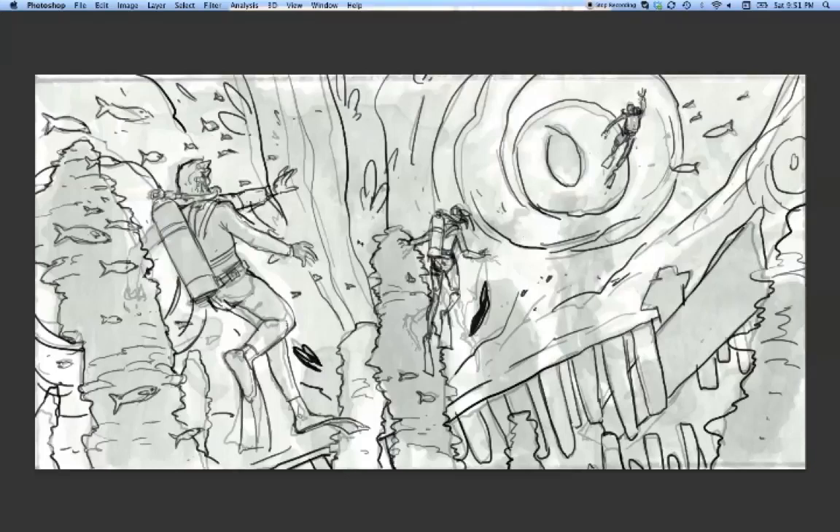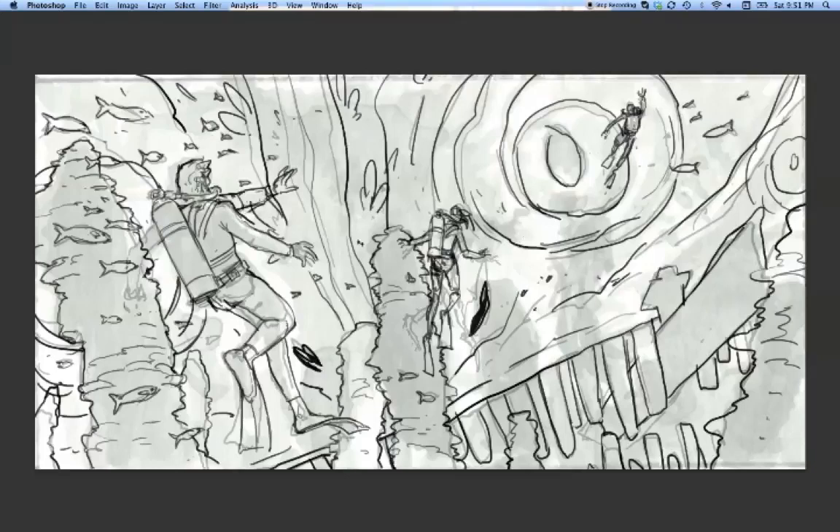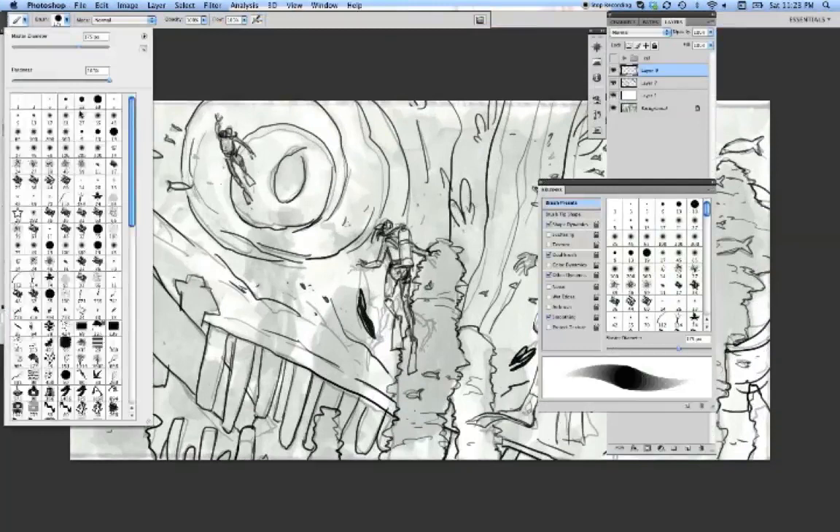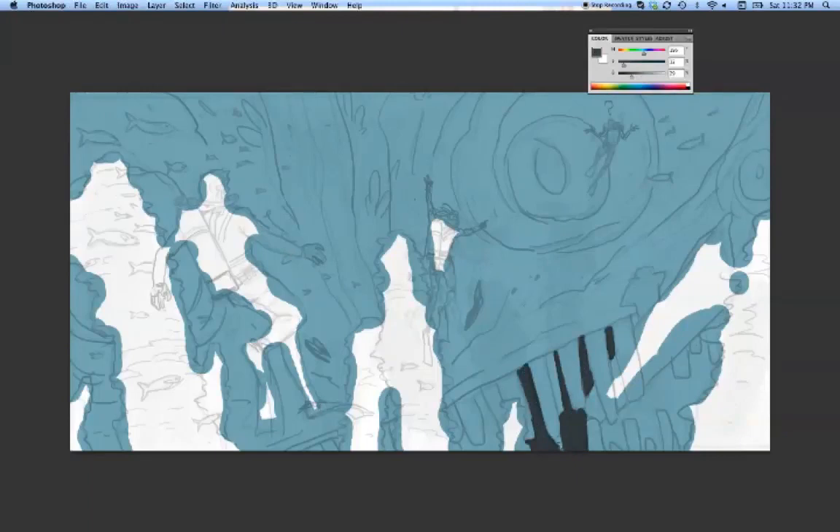I'm trying to strengthen the first diver's pose here — maybe he's signaling to his friends saying 'holy crap, look what's behind you.' So I flipped the canvas here. Flipping the canvas as you go is one of the great luxuries of working digitally — I always used to hold a mirror up to drawings to flip them, and this is a lot easier. I've put a question mark over the guy's head and changed his pose, because he's oblivious to what's going on behind him.